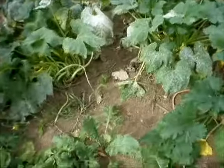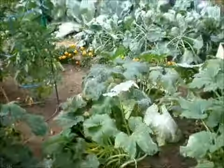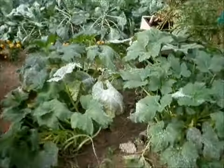The squash has produced quite a bit — doing real well. Tomatoes doing real well. Broccoli, more potato box.